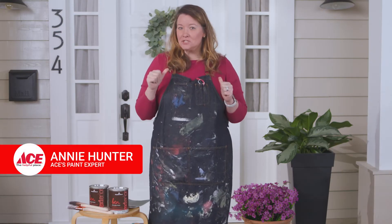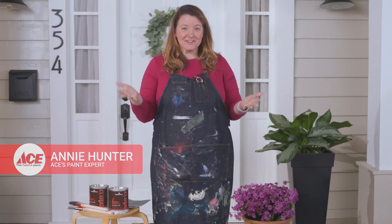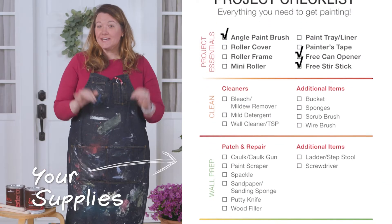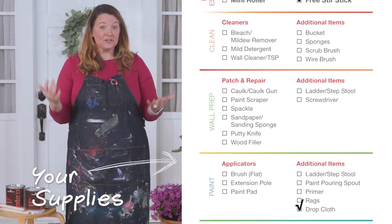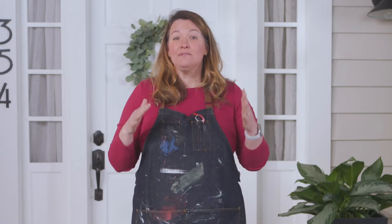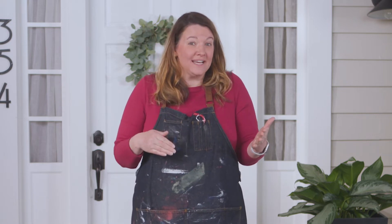Can't decide what exterior color to go with? Let me show you how to test the color on your home. Here are all the supplies you're gonna need. Just like interior colors, exterior shades can vary significantly from the way they appear on the chip — even more so when it comes to your home going from daylight to shade to complete dark of night.